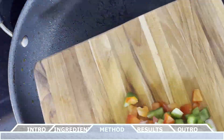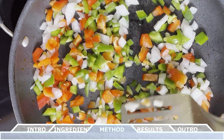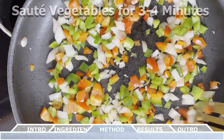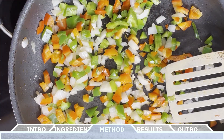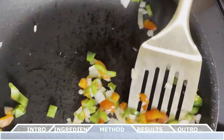In the same large clean frying pan, add in the chopped onions and the green and red bell peppers. Sauté all these vegetables for about three to four minutes, or until the onions are slightly translucent. Once the vegetables are cooked to your liking, remove them from the pan and set them aside as well.